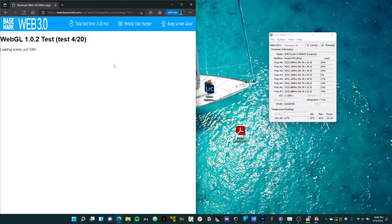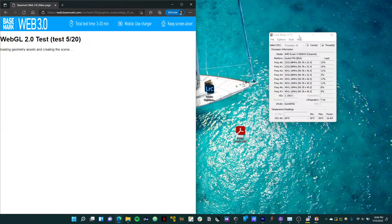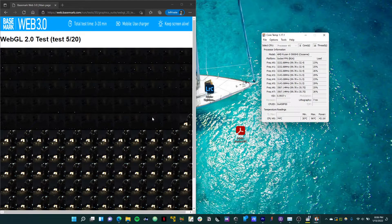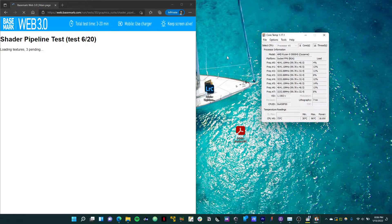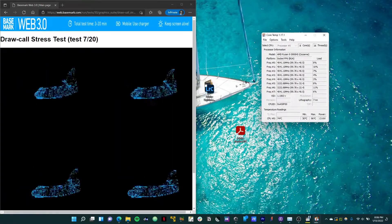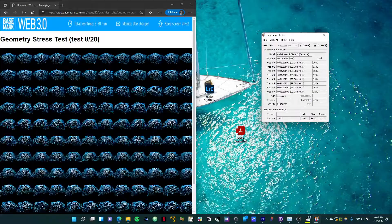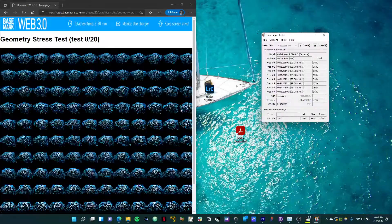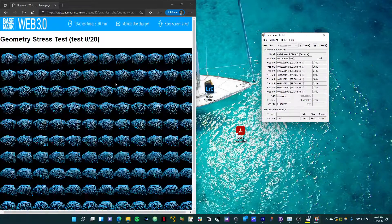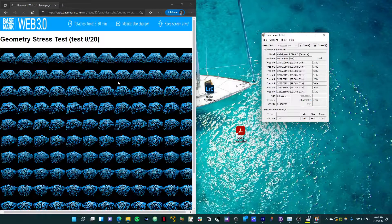Here we have a general Basemark web test. What this does is run a couple of different renderings in your web browser to determine your capabilities — it simulates running a lot of different tabs at once, maybe a YouTube video in the background, browsing Facebook, watching some videos. You can see the power kind of jumping around. When it hits those more difficult renderings, it's a pretty power-hungry process, jumping up to about 45 watts, and down to about 20 or so while transitioning between tests. For web browsing use only, you're probably going to see somewhere between about 15 to 20 watts on this CPU.